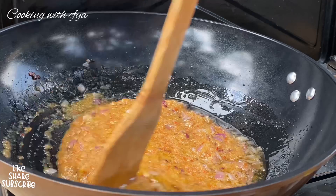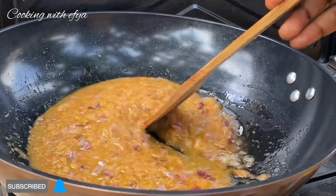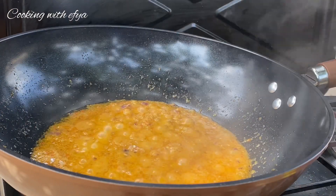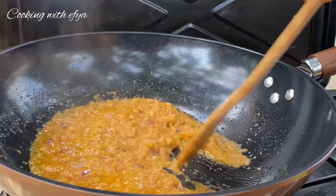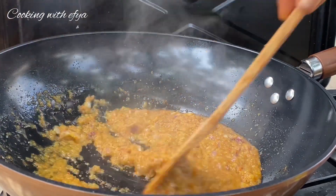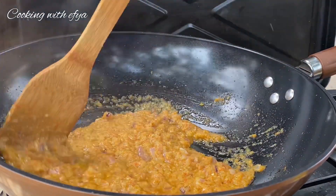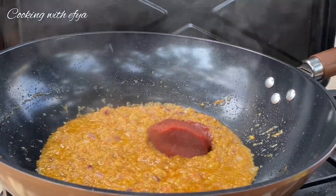If you haven't subscribed yet, kindly do subscribe and be part of this beautiful family. After an extra five to ten more minutes, the sauce is looking all good — as you can see, there is less water in it, indicating that it is ready. So next I'm going to add in my next ingredient.